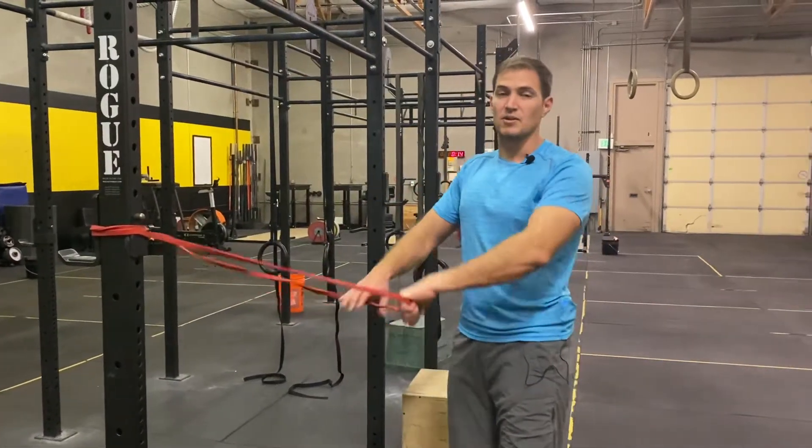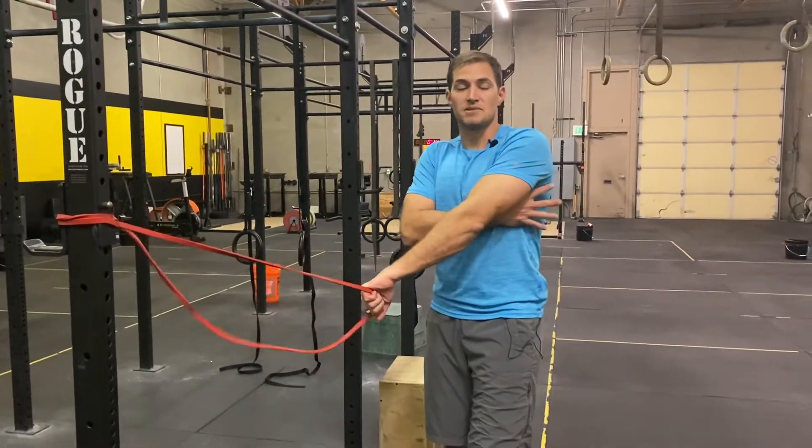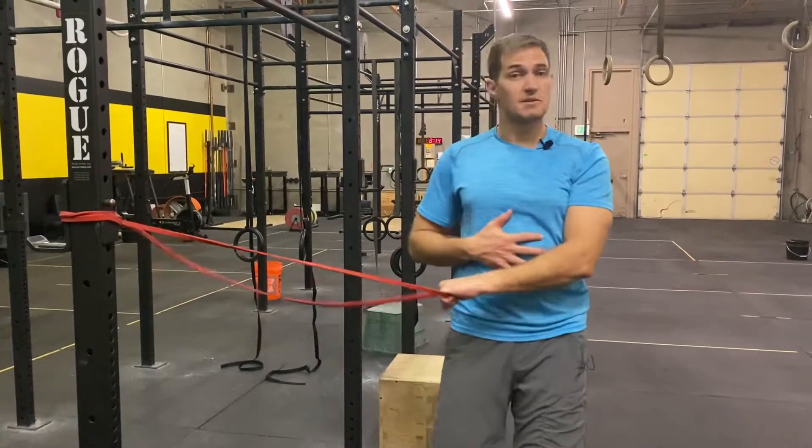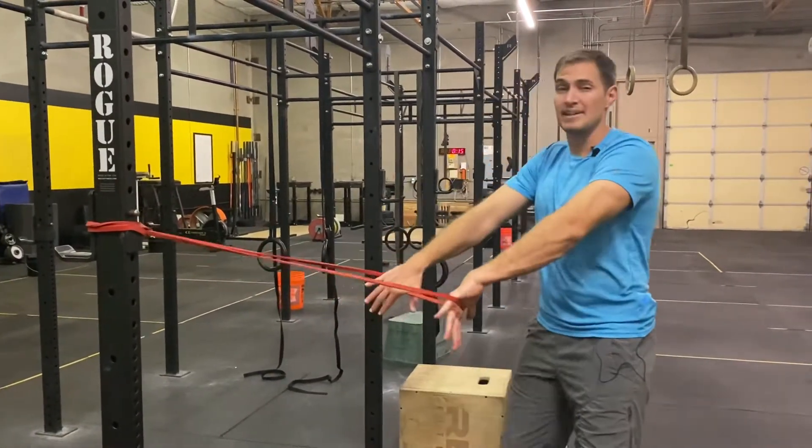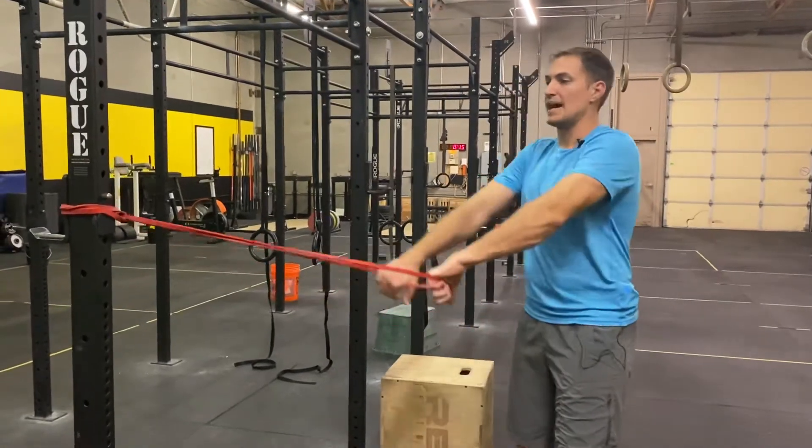Using the band, we're going to work on activating some of the muscles of our shoulder blades as well as some of the muscles of our core. Our first movement is a banded lat extension, or a lat pull.